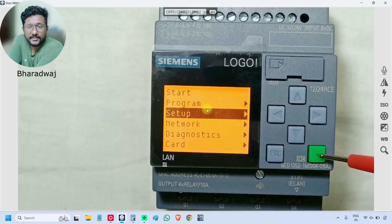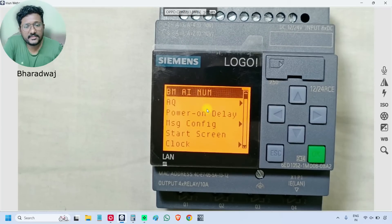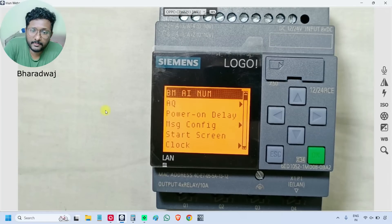The next main menu is 'Setup'. The first option is 'BMAI Number' — BM means base module, referring to this PLC itself. This is related to the analog inputs configuration. This PLC supports a maximum of four analog inputs.